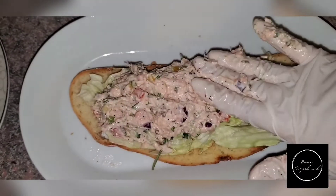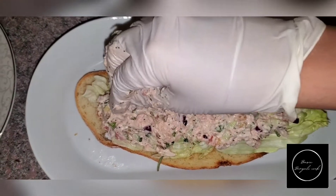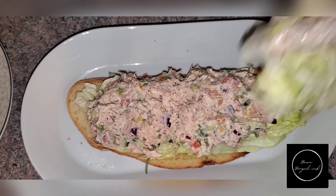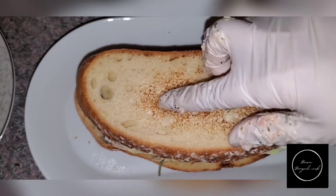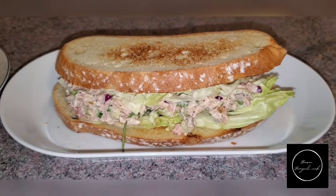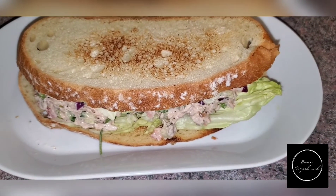Look at how delicious it is! This is one of those lunches where people in your lunchroom will say, 'What are you eating? That smells so good!' Look at how beautiful this tuna sandwich looks. Add more lettuce leaf on top, then cover it up — and voila! If you guys make this at home, comment down below. Make sure to like, share, and subscribe. Until next time, have a great day!